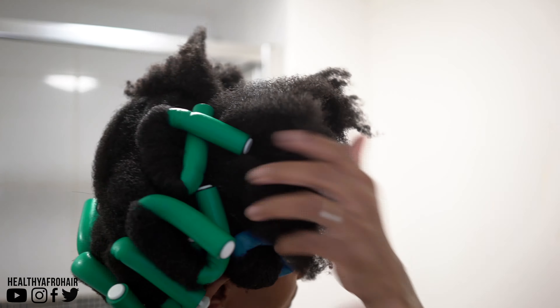So it's the next day and in total I've kept the flexi rods in my hair for roughly 17 to 18 hours. You don't have to leave it that long unless of course you're doing it on wet or damp hair.